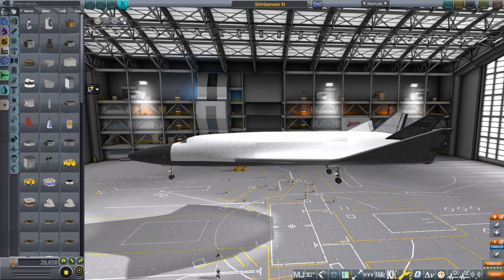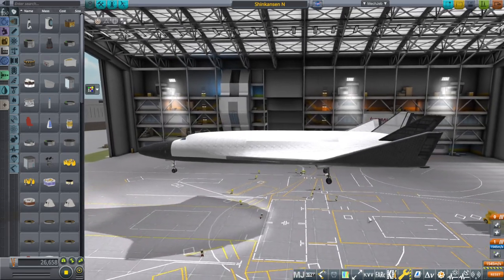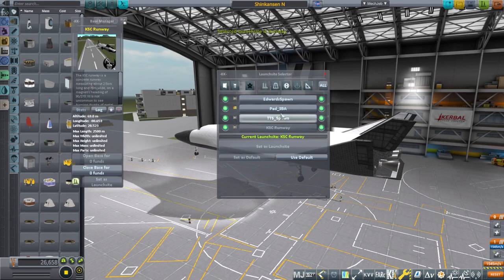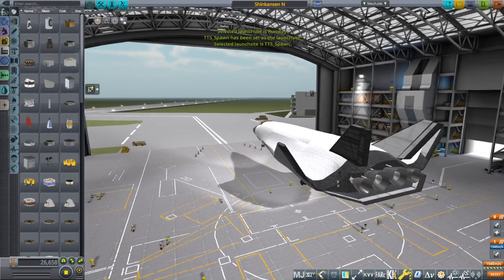Hello everyone, and welcome back to Realism Over All Sandbox in Kerbal Space Program 1.8.1. In this video I need to retest the aerodynamics of the Shinkansen spaceplane, verify that it can actually fly, and we will do that off of the shuttle runway available through Real Launch Sites and Kerbal Konstructs.